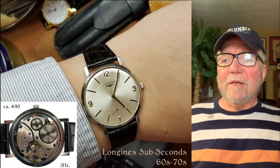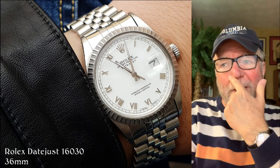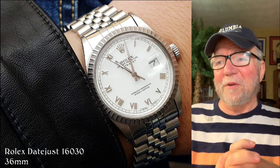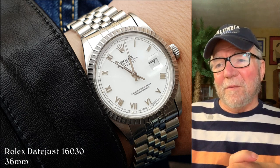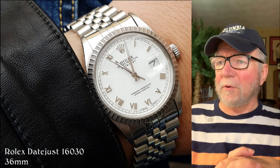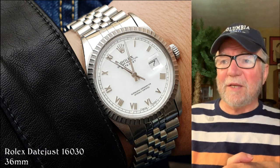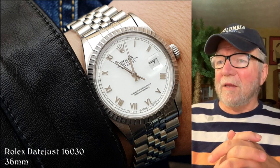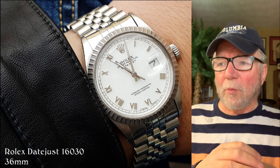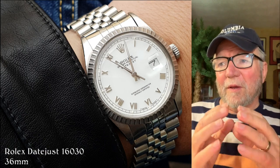This next one is very pretty, at least to me. I like white dials mainly because I can read them a lot better than black dials. This particular Rolex, a Datejust 1630, is just a nice looking watch. I'm not a big fan of Roman numerals, but I like them on this one — they seem to work with the bezel.